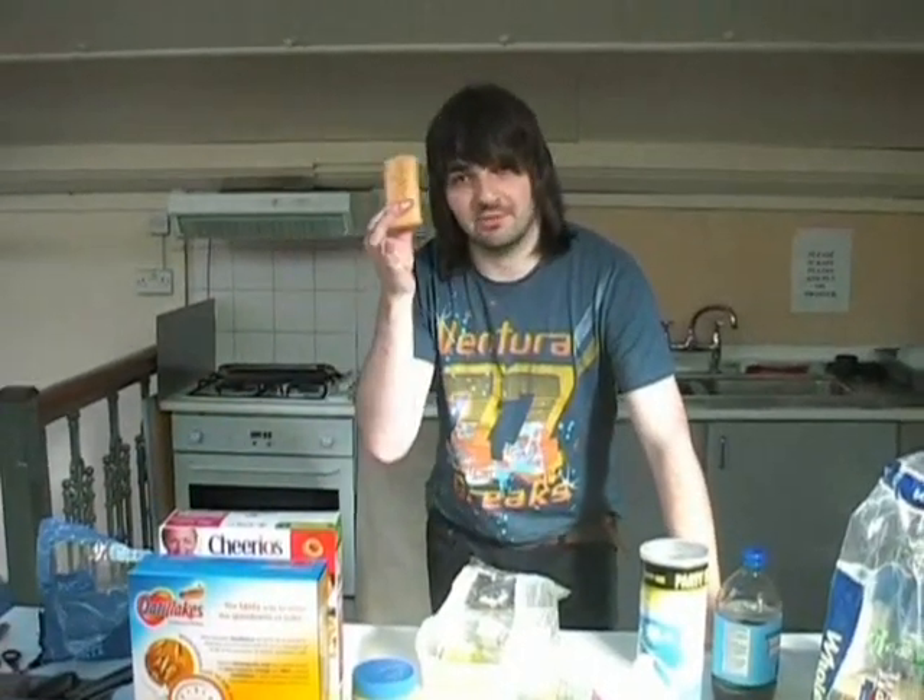Hello, and welcome to Jim's Kitchen. Today I'll be showing you how to cook a sausage roll. Firstly, get a plate.